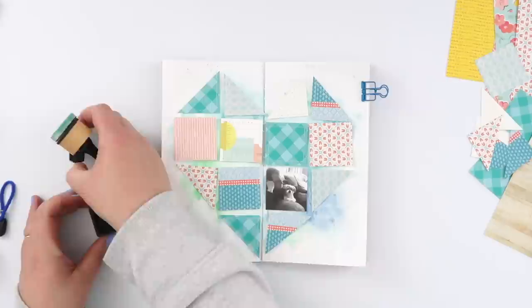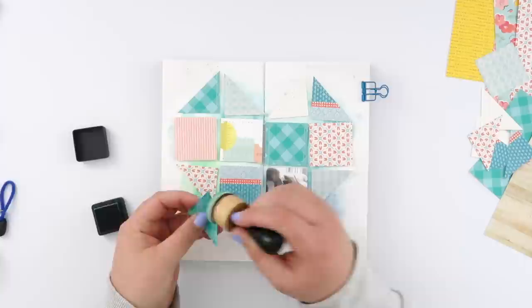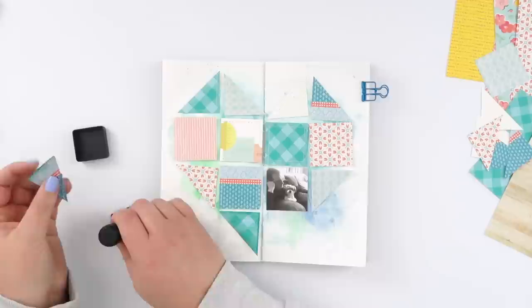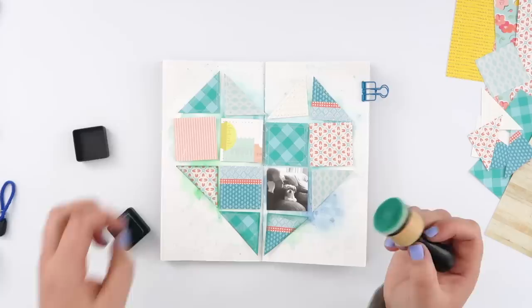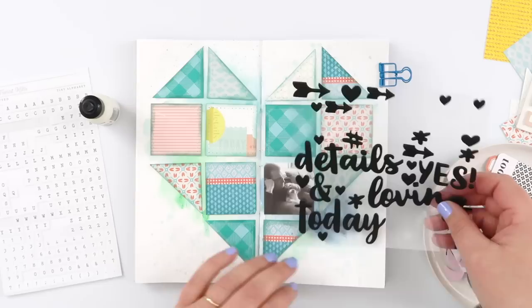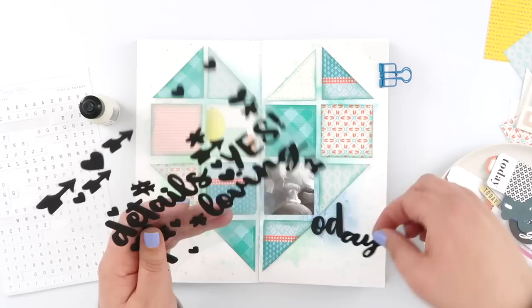Now I've laid all my heart pieces back out onto the page to make sure they're in the right order, but they just didn't stand out off the page enough for me. So I grabbed some distress ink — I think the color is Evergreen Bough — and a little ink blending tool, and I'm going to go around the edges of each of these pieces. I didn't want to use black, so I stuck with the green theme and went around each edge a little bit, and you can see how much it lifts the pieces off the page — you can definitely see the outline of the geometric shape now.